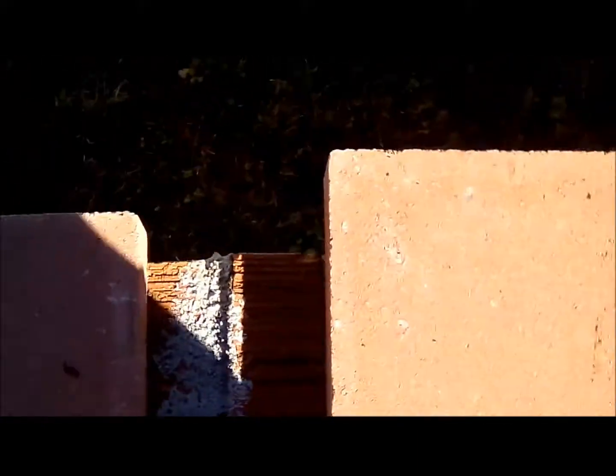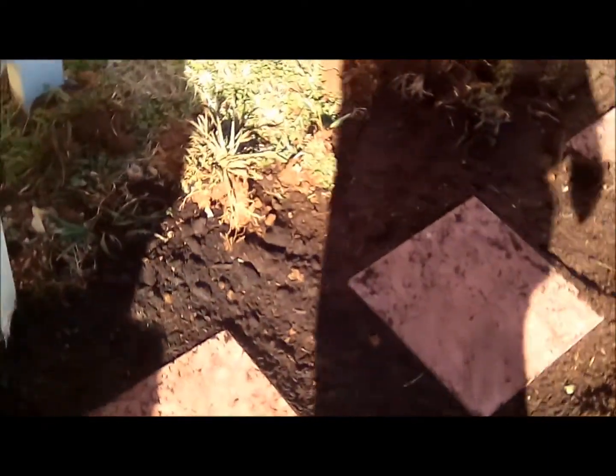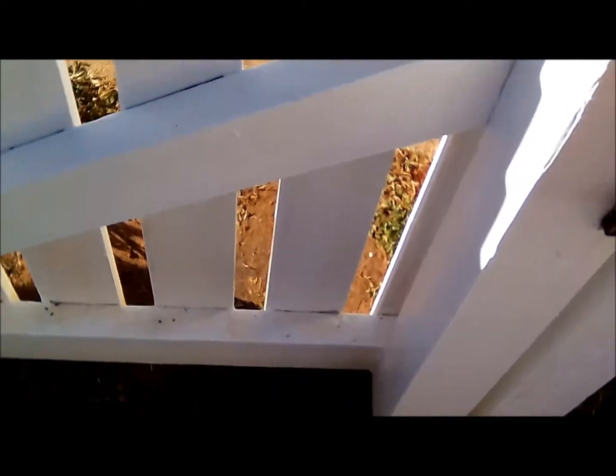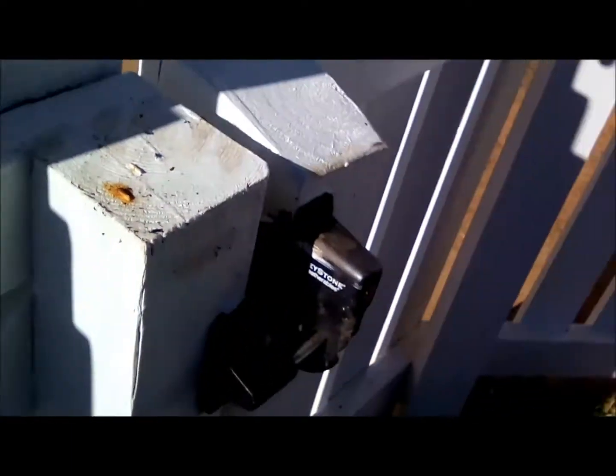Got my shovel, the topsoil, and the bricks — time to start digging. Finished the project and put all the stepping stones in. Now you can walk through and the gate can open and close — making sure the bottom of the gate doesn't hit the block.